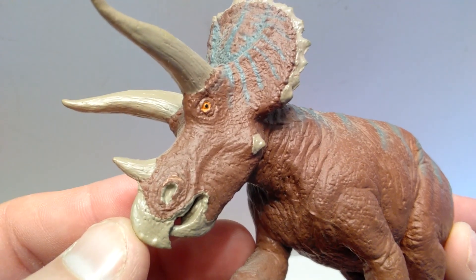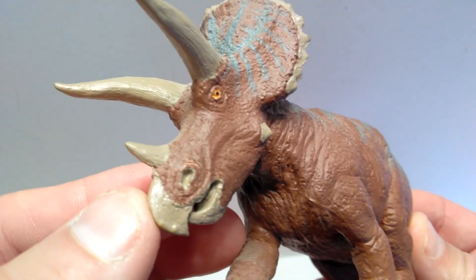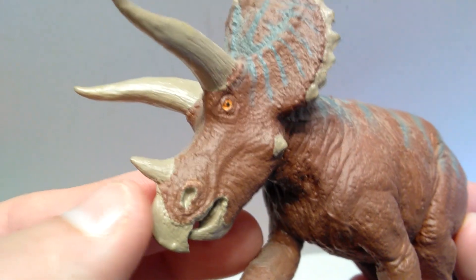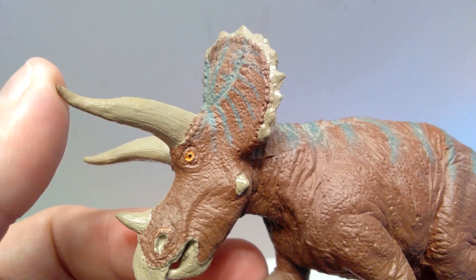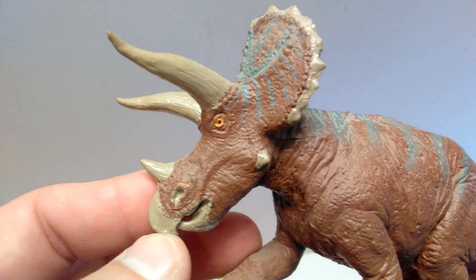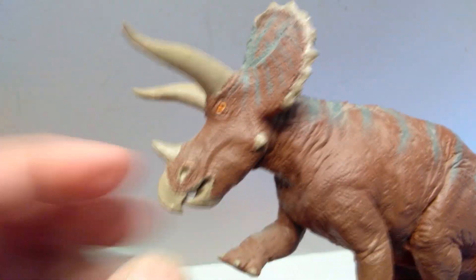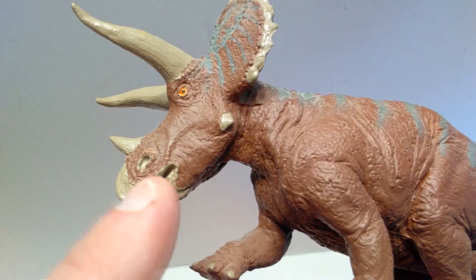You have a nicely sculpted out nostril along with some pretty nice detailing around the nostril. You can see quite a bit of detailing within the horns of the triceratops as well — looks really cool. If the BATAT line would have utilized a dark wash on their figures at some point, I think the horns would have looked quite excellent with the detail that is included.